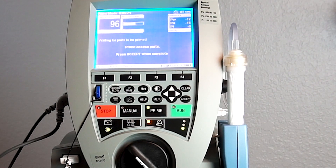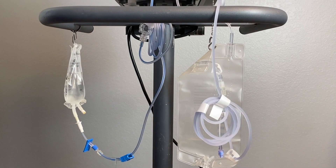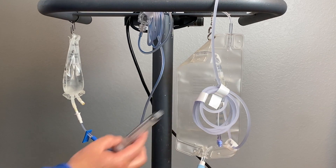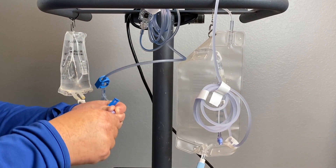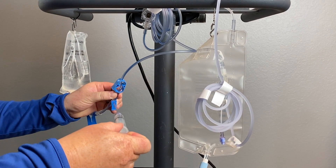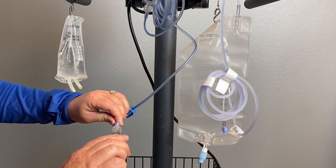We'll walk through the steps in order to do this. You'll need an empty 10 milliliter syringe. Connect the syringe to the blue access port on the withdrawal side and withdraw about 5 milliliters of saline. Clamp the access port and disconnect.